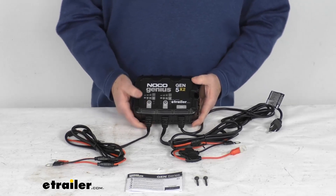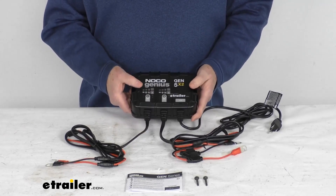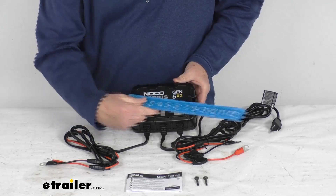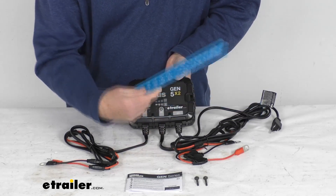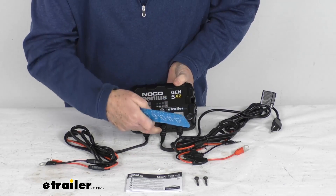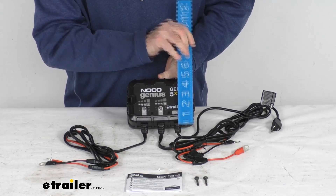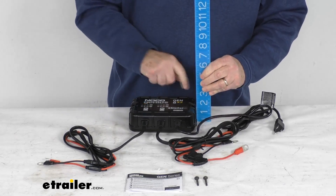For dimensions: the weight is about 4.1 pounds. The length from end to end is right at 7 inches. The width of just the box is about 4 and 3/4 inches; adding the cable heads that extend out, the width gets to about 5 and 5/8 inches. The height from bottom to top is about 2 and 1/4 inches.